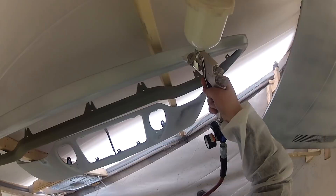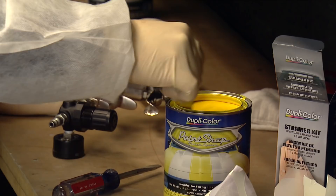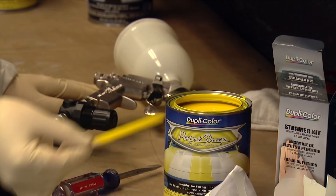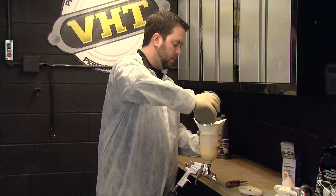Now that we've put down our three coats of primer, we let it dry for about 15 minutes and we're ready to put down our color coat. When applying the color coat, you want to do the same prep as before for the primer — use your Dupli-Color straining kit, open your lid, and use your stir stick to mix up the paint well. This yellow looks really nice. Then pick up your gun, get your strainer, and pour your paint — the strainer removes any large particles that could clog your spray gun.